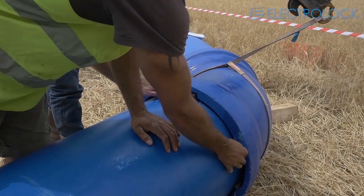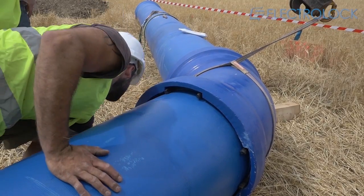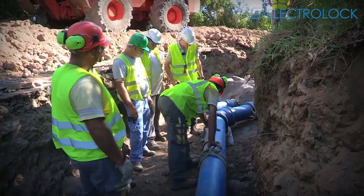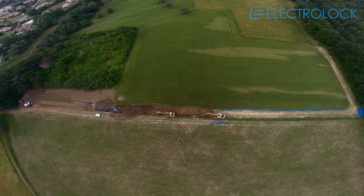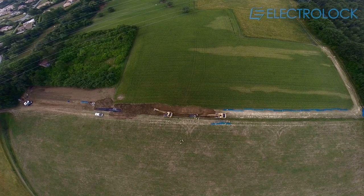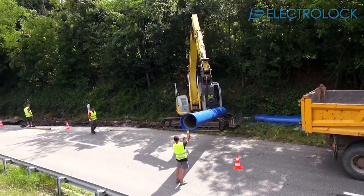As compared to the VE bolt system, clamping is not required here, so the workforce can maintain the speed of pipe laying. Easy to assemble and disassemble, the ElectroLock system can be used with directional drilling, as a cantilever on bridges, as a temporary above-ground pipe, and also when construction sites involve steep inclines and very high pressures.